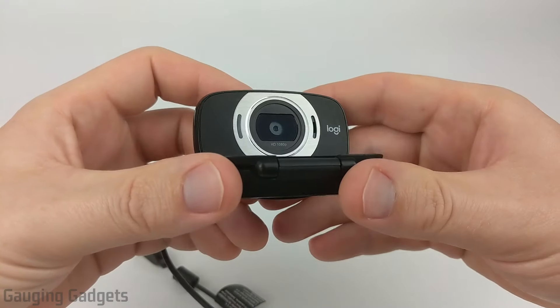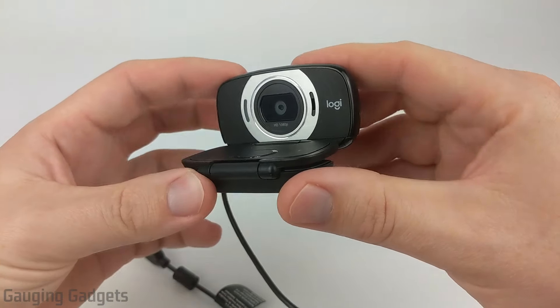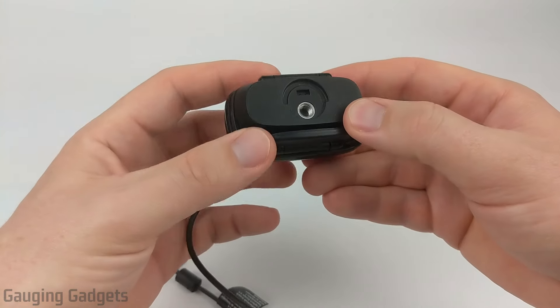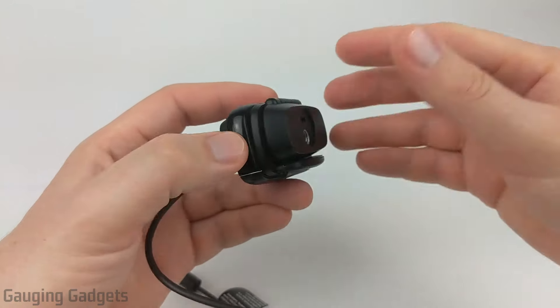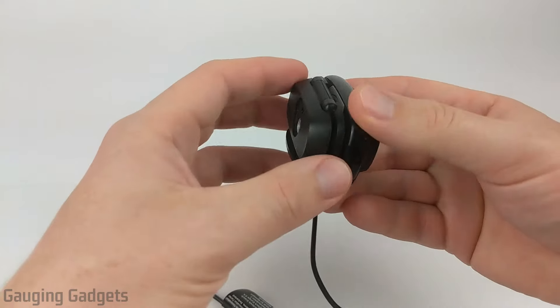The Logitech C615 actually has a pretty unique design when it comes to webcams. It can actually fold down, which protects the lens, and then you can easily carry it around with you, put it in a backpack. It'd be perfect for anybody who works on the road, or maybe a student or someone traveling who still wants to do video chats or record themselves. It makes it really good for that because you can easily just fold it up, throw it in your backpack, and you're good to go.